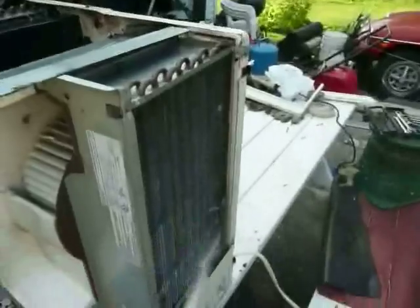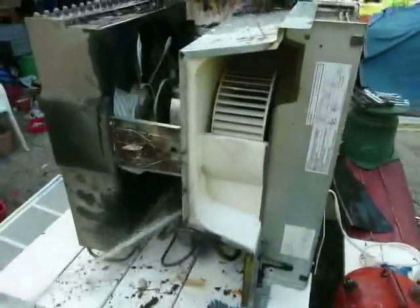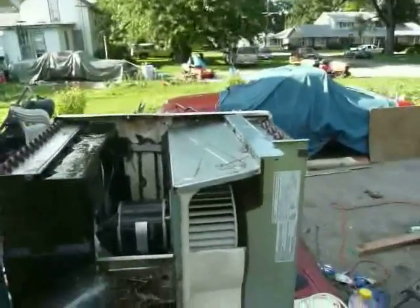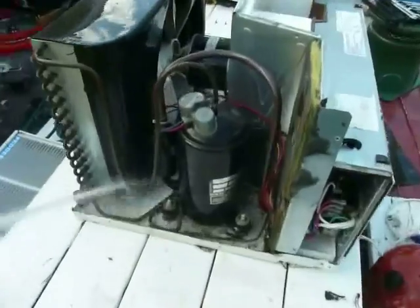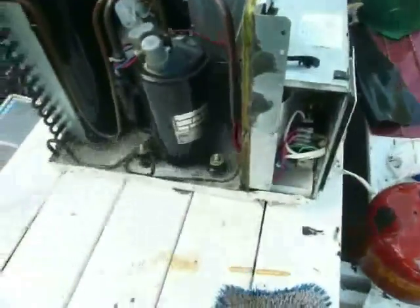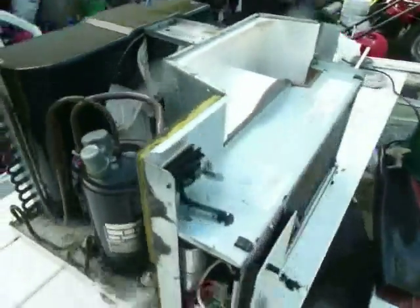Just clean all that out as best you can — all the dust. These things are pretty well sealed against weather, so you don't have to worry about getting them too wet. But if you do get some of the electrical parts wet, just let the thing dry before you plug it in. After you've been cleaning for a while, the amount of crud inside the air conditioner should definitely be decreasing. You can look in there and see that the coils are looking cleaner too — got all the dust off of them, and there was quite a bit.